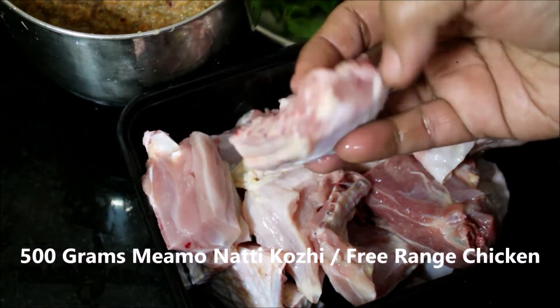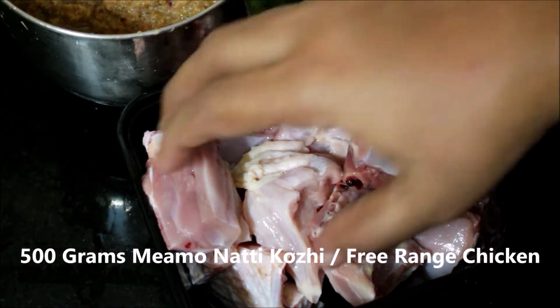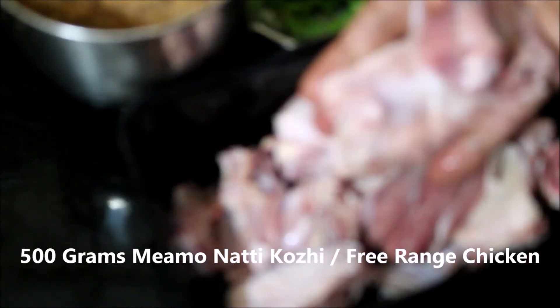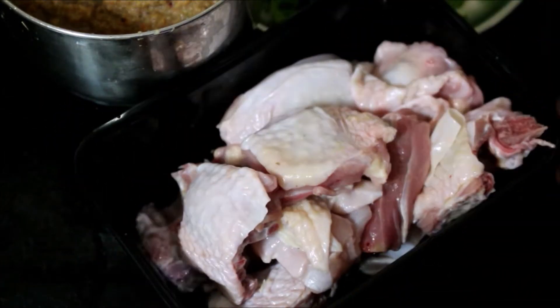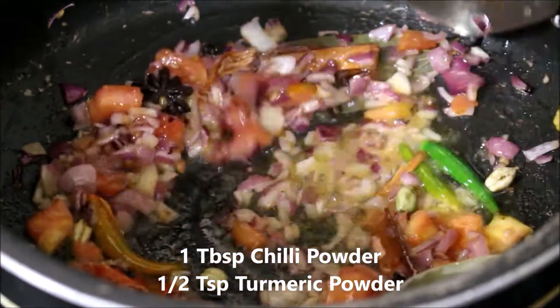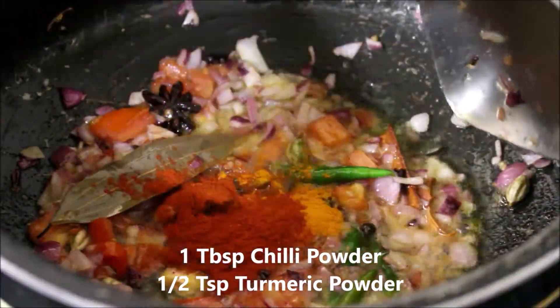You can see how the nati kori is cut and cleaned. Nati kori is basically free range or country chicken. I washed the country chicken, drained all the excess moisture, and reserved it.